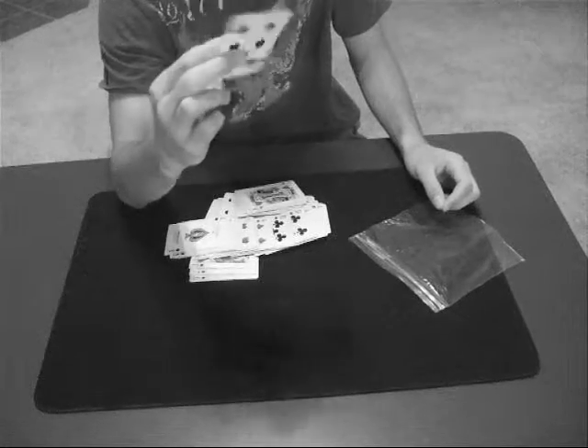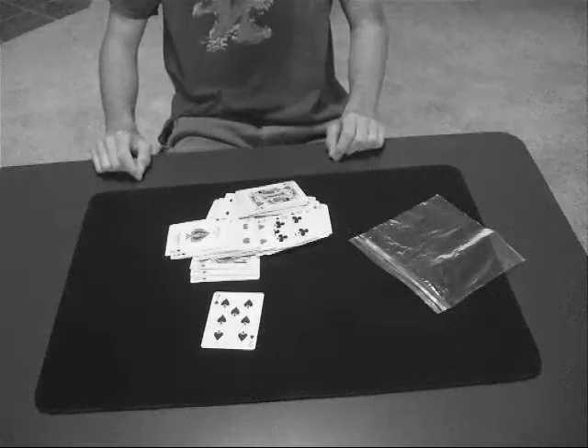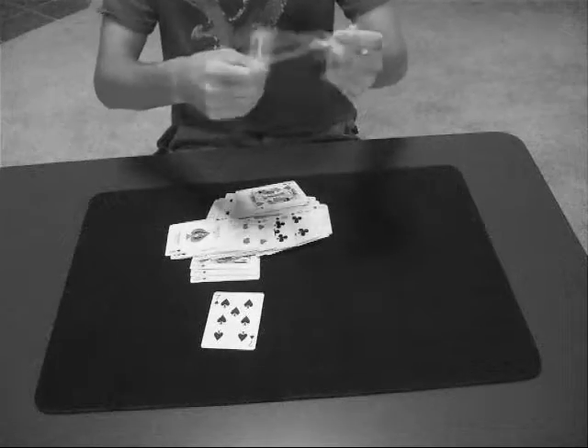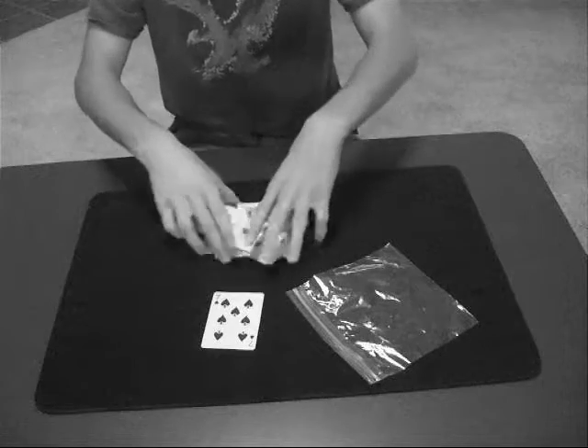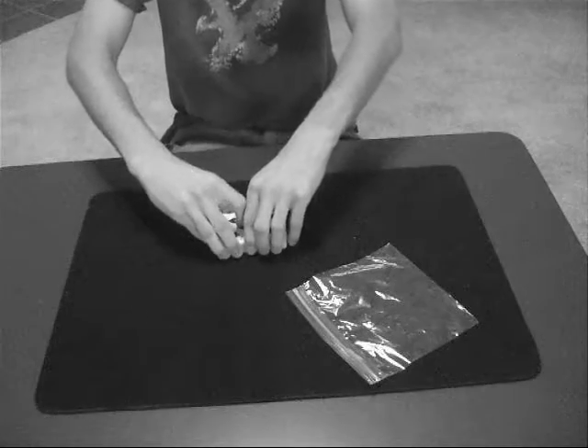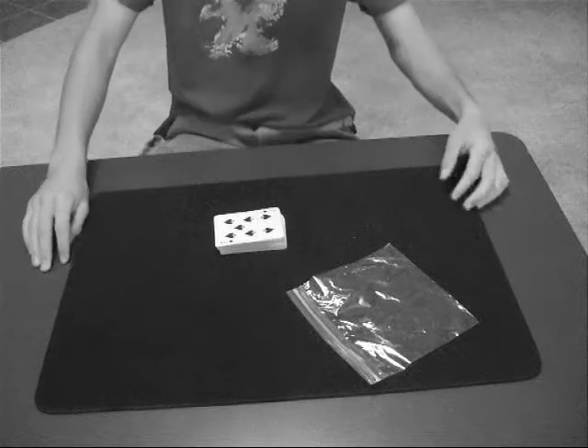Everything can be examined. The bag can be examined, there are holes in it. The deck of cards can be examined. Everything is clean — UN-clean — and that is Indecent.